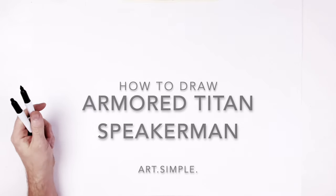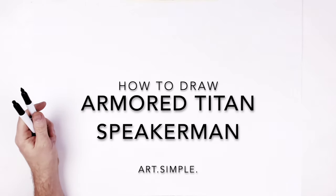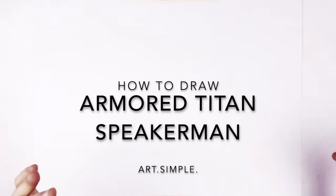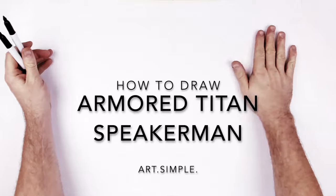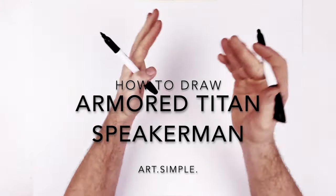New upgraded Titan Speaker Man and Skibidi Toilet — this is from the multiverse, so it's like an armored samurai-looking Titan Speaker Man. Landscape page, pencil, eraser. Hit pause if I go too fast. Going to start with his head.